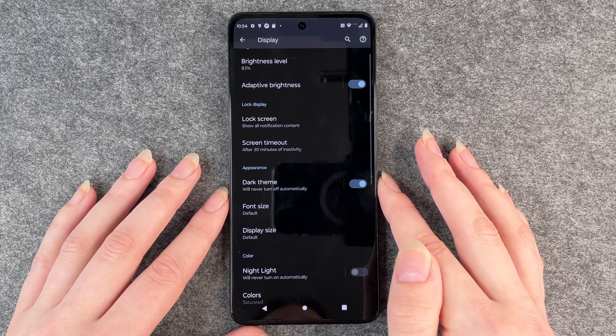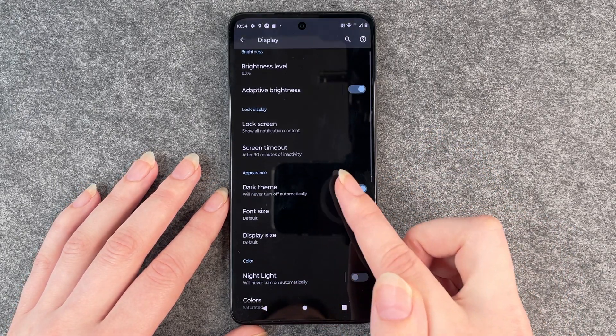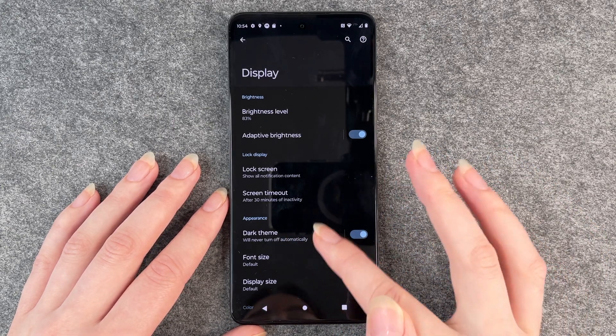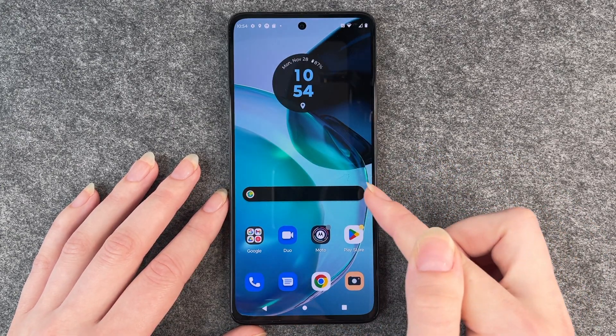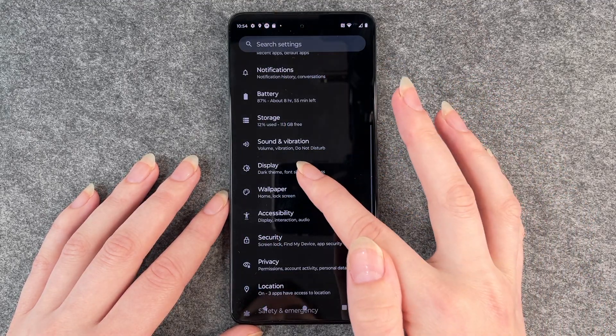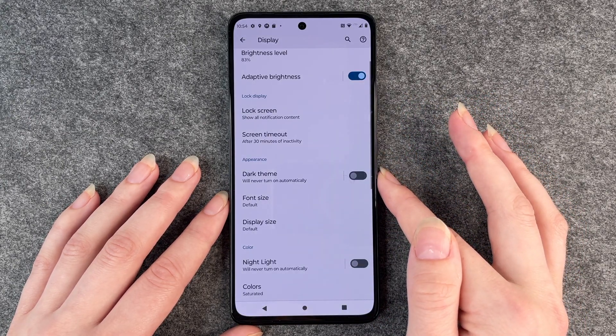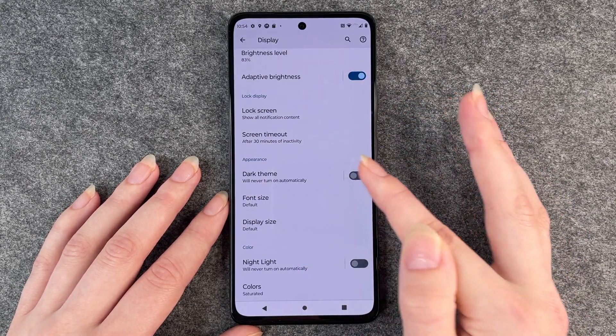You can click on it to turn it on, and then you see the screen switch to black. You also see it here on your search bar and this little circle. If you go back and go to display again, then dark theme — turn it back off — it will turn light again.